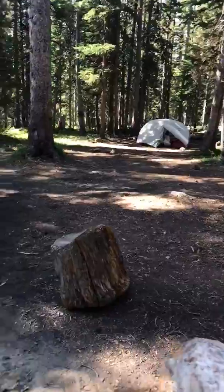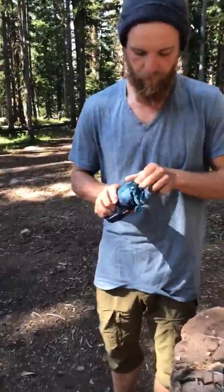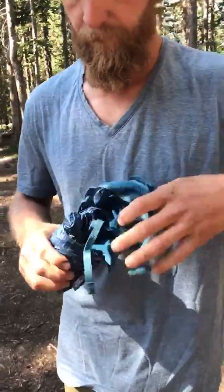Here we are at the Shrine Pass — dispersed camping, no fires because fire bans are in effect. That's not stopping us from having some adventures with the backpack on.